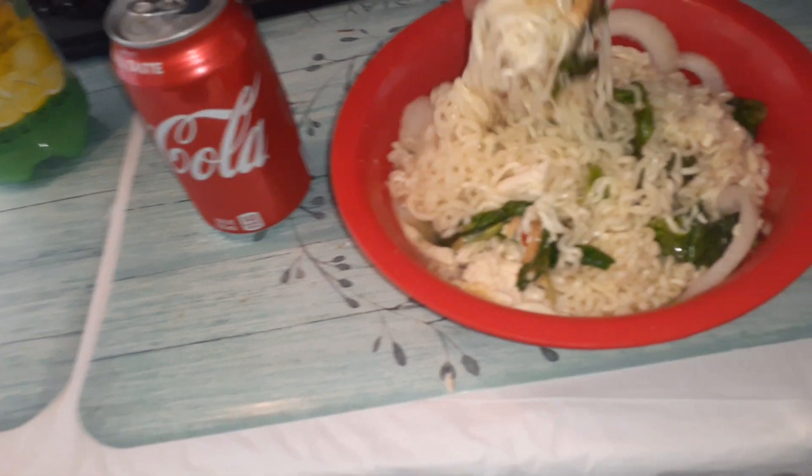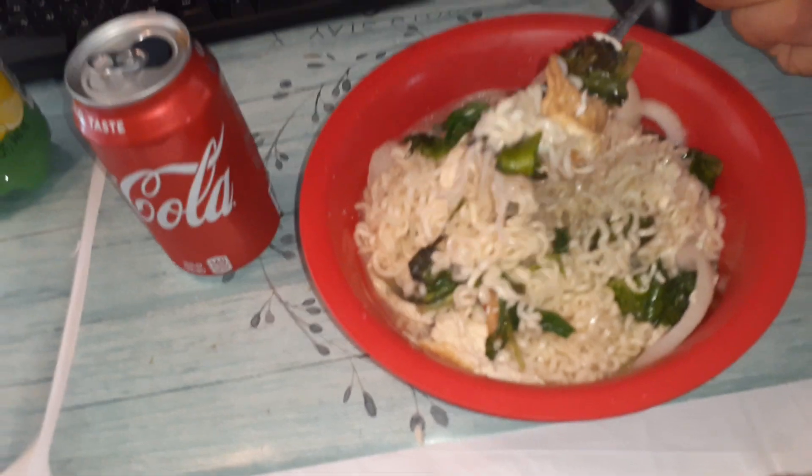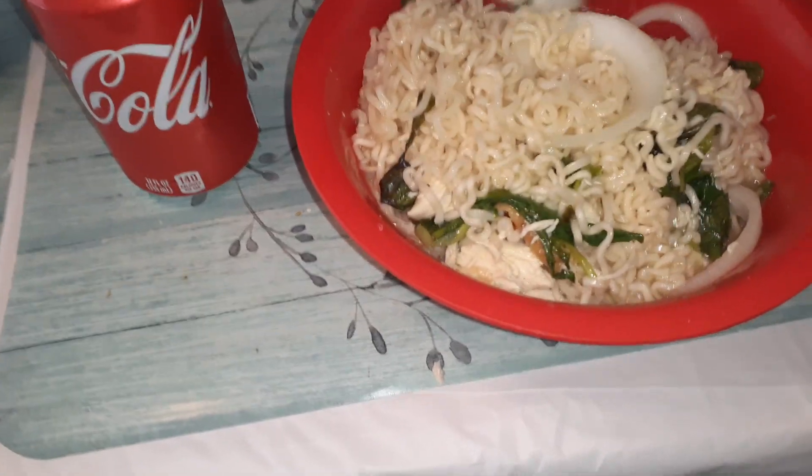I'm going to have it with a little bit of soda. Let's go ahead and do a little taste test — we got our little salad, little piece of chicken. Let's see what this tastes like. Oh my goodness, mmm. That's so good. I can taste the pepper!